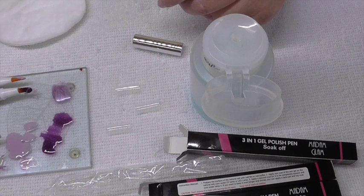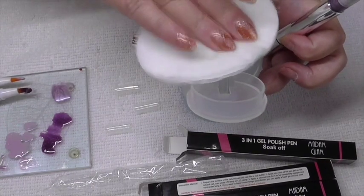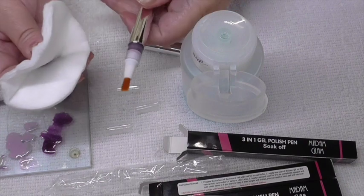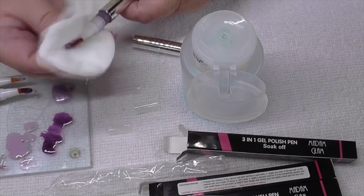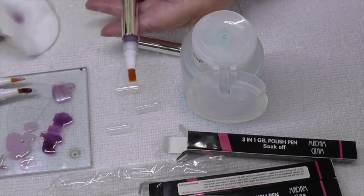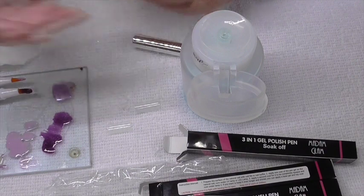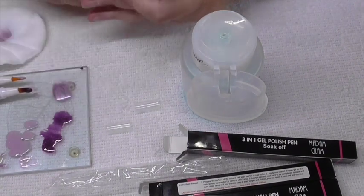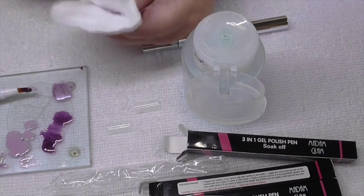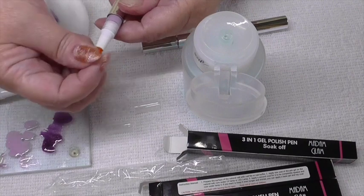So while that's curing, I'm going to attempt to clean these. I'll get a pad with some cleanser. Oh, that's come off really well — very good! I'm liking these. For somebody, it's such an easy way to do it really. Then while it's like that, put the little top back on.